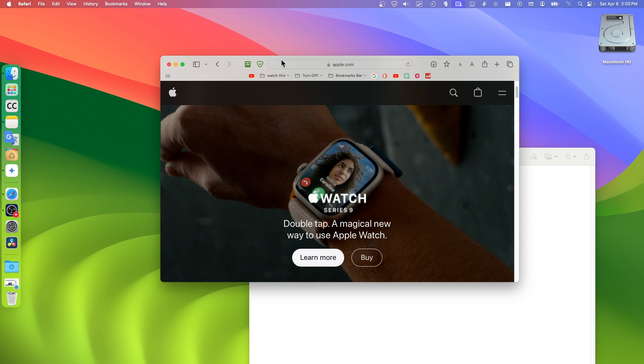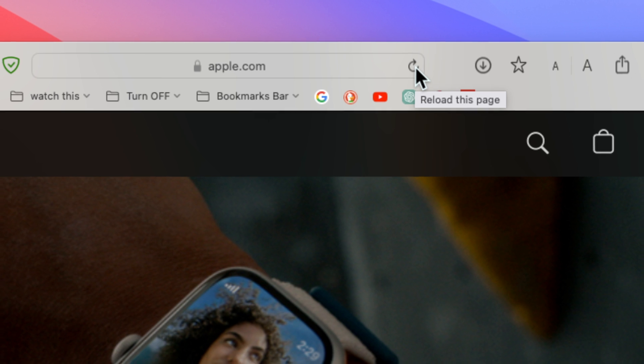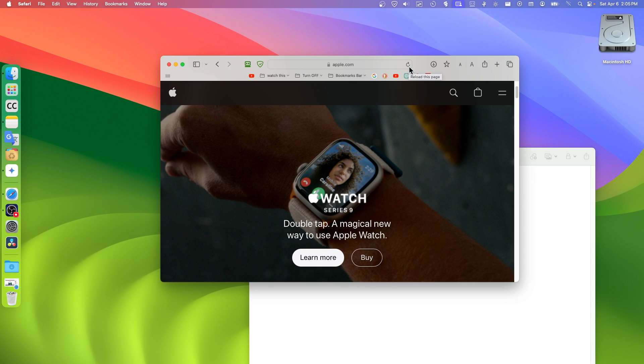Basically what you have to do is just click on this button right over here if you want to reload this page. That's how you refresh a page on Safari.